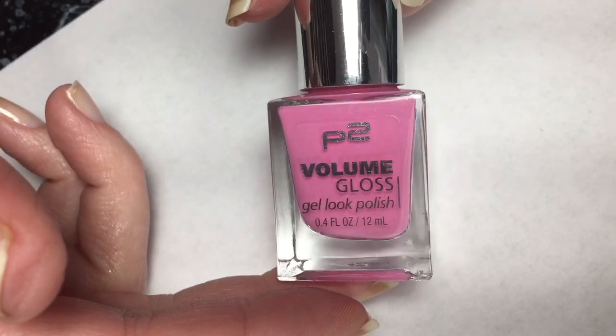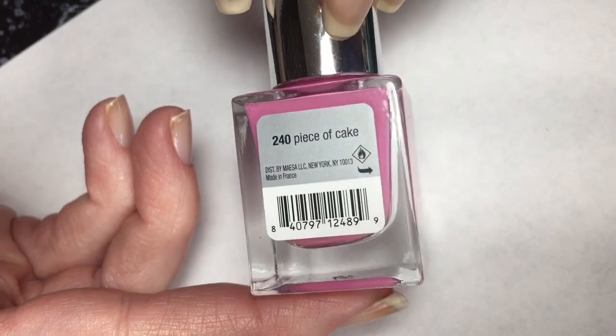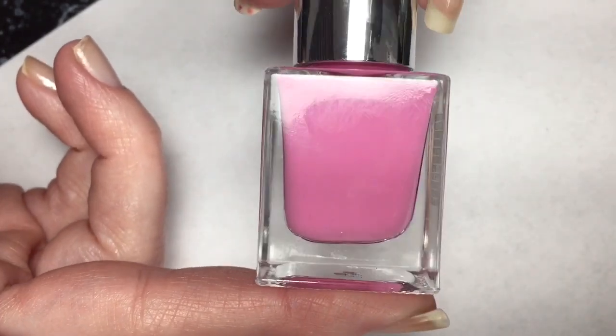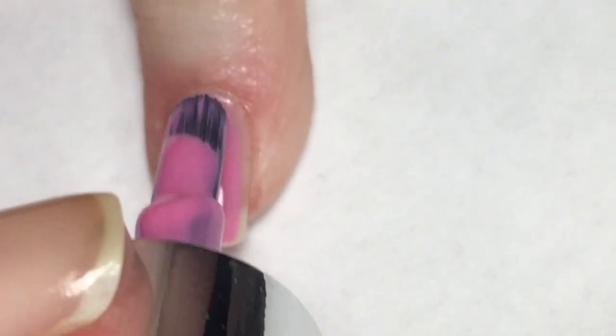For this mani I'm going to be using a P2 polish called Piece of Cake. It's a really pretty pink color and I thought it would be perfect for the spring season. I'm going to start this mani off by painting Piece of Cake on all of my nails.